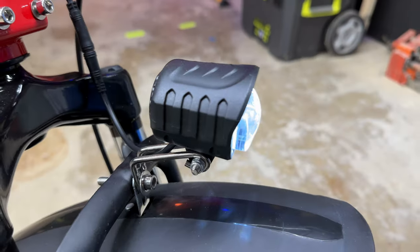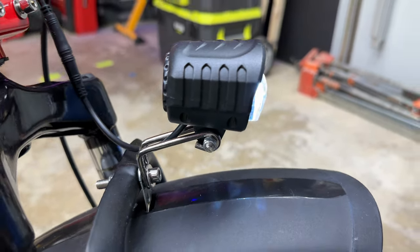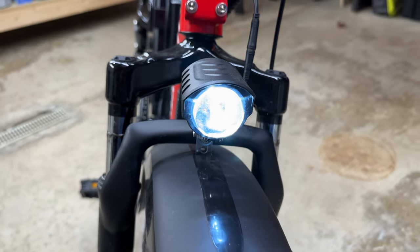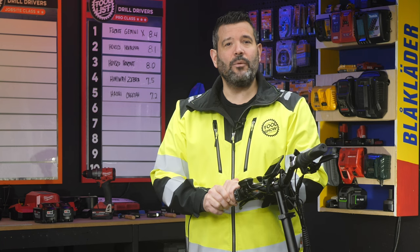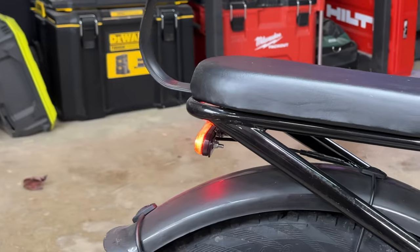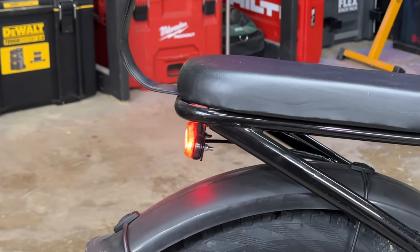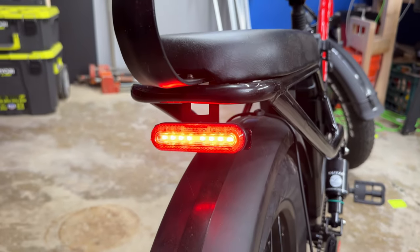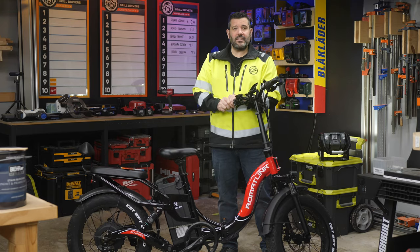Moving on to safety, starting with the headlight. We offer points for including a headlight, but even more if the light is bright enough to actually ride at 20 miles an hour in complete dark. The Dolphin's light will definitely help you be seen and was easily bright enough to ride at night. The taillight is important too — there are bonus points if it also acts as a brake light, but the Dolphin's taillight is bright but doesn't respond to the brakes.